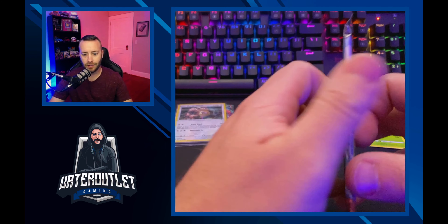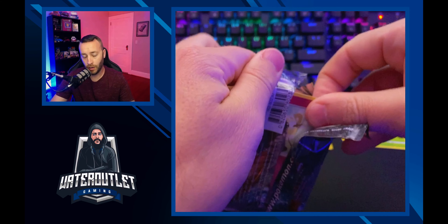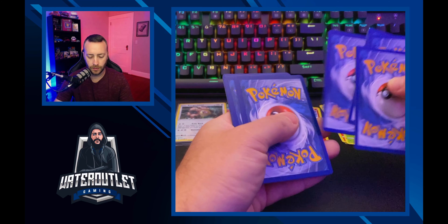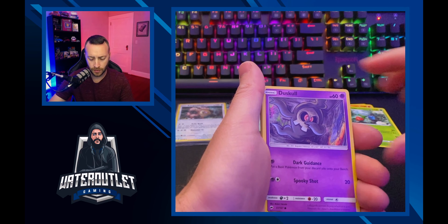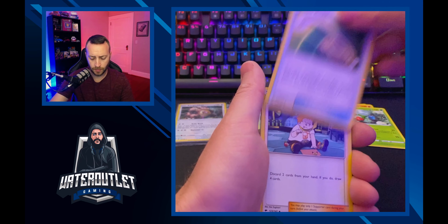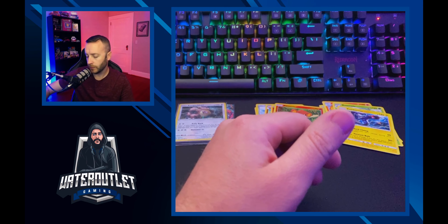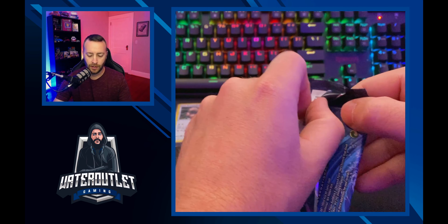We're getting into the last two packs of the Eternus collection set. This is Burning Shadows, and after this is the hard-to-come-by Evolutions series. Still a little nervous — not the best on screen yet. Cards: Cutiefly, Rundymo, Duskull, Inkay, Stufful, Energy, Escape Rope, Slowpoke, Rainbow reverse holo Pinsir, and Electross as our rare.